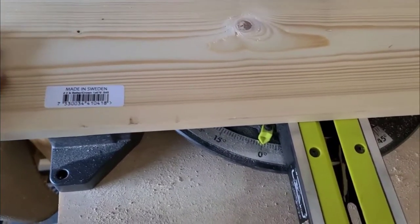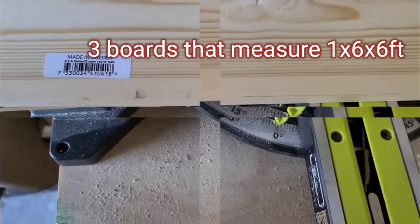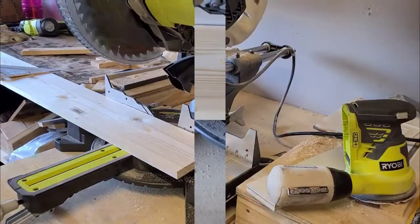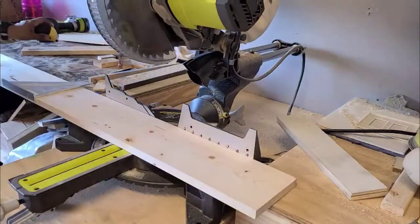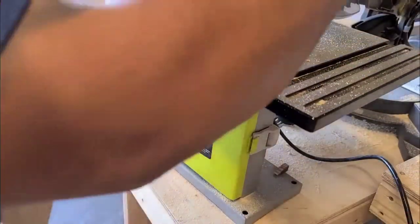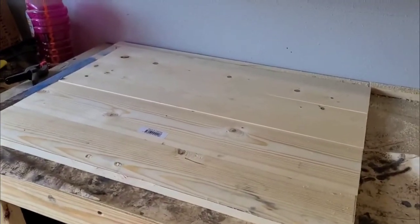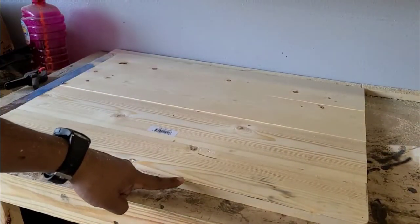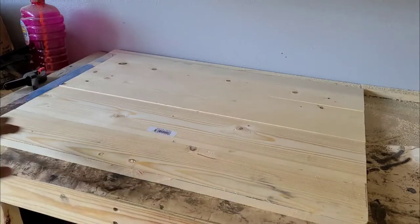I got three 1x6x6 boards and I'm gonna cut these up into 28 inches. Now that I got them all laid out, it's time to measure — my measurement was 20 and a half inches — so I'm gonna cut one for this side and one for this side.